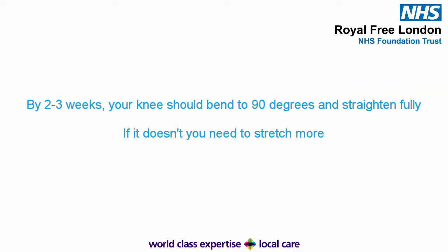Once you are two to three weeks post-surgery, you should be able to bend your knee to approximately 90 degrees, and straighten it fully. If you can't, you need to stretch more. To help with your knee getting straight, make sure you don't sleep with a pillow under your knee.